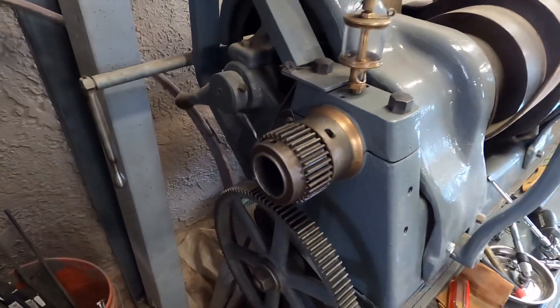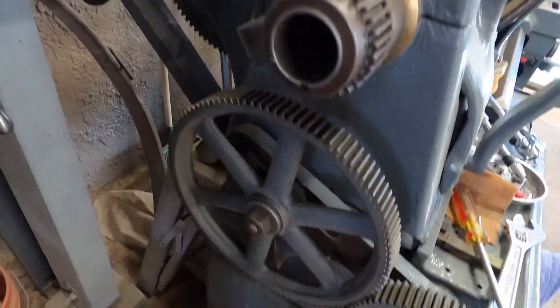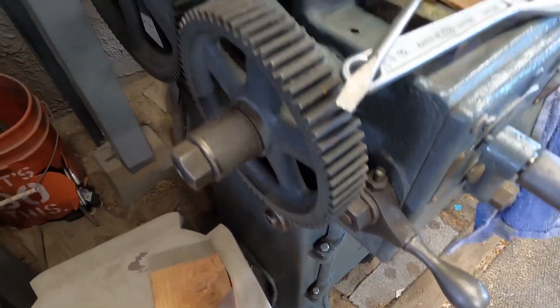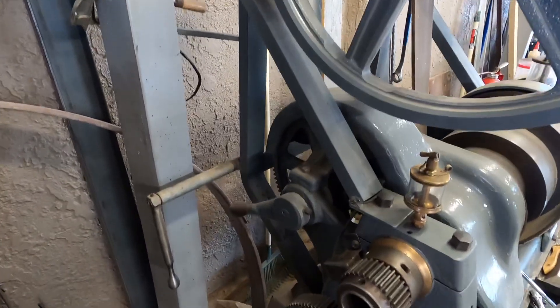Pretty soon we're going to work on a gear cover for this section over here too, because originally there was a gear cover that covered these gears but it's missing unfortunately. We're going to probably make one out of fiberglass or possibly metal.